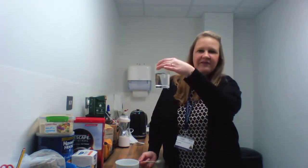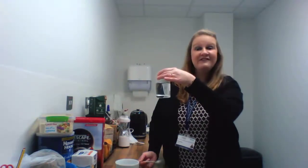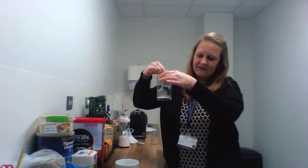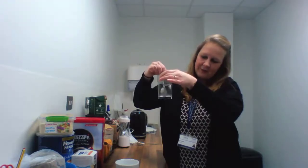Have a look at it, observe what you see, predict what you think might happen. What might happen if I stirred the solution? If I stir it, what's going to happen?